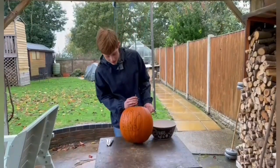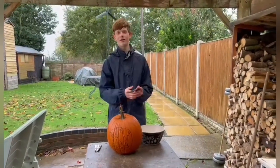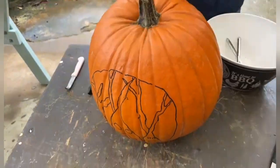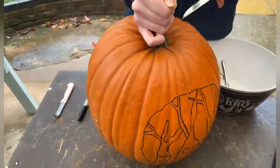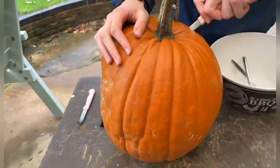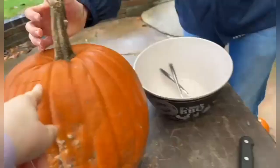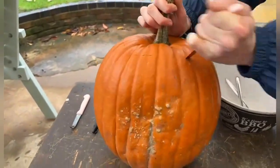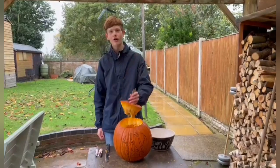Now that I've done this design here, I actually forgot to take the top off and hollow it out first, so now that's what we're going to do. Now that we've taken the top off we're going to hollow it out.